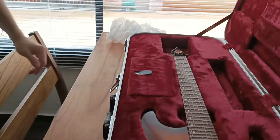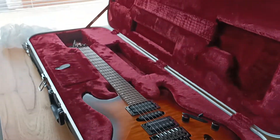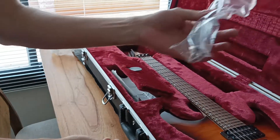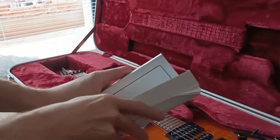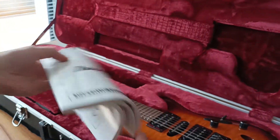This is the Ibanez Sabre 2019, Japan. We have the manual, instructions, the whammy bar, and a few stickers. I never have had an Ibanez Prestige manual before, but I don't know if I have enough time to read it.